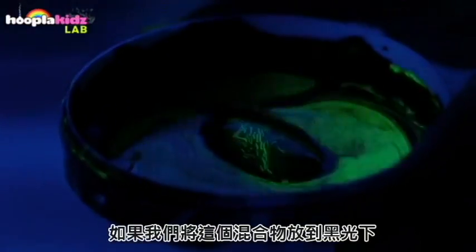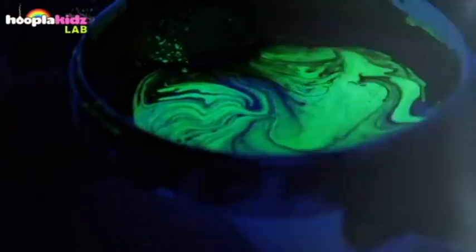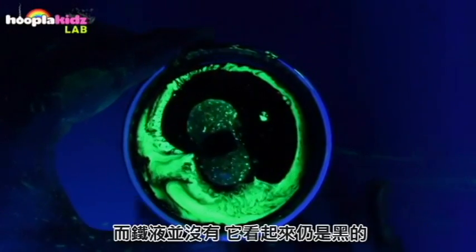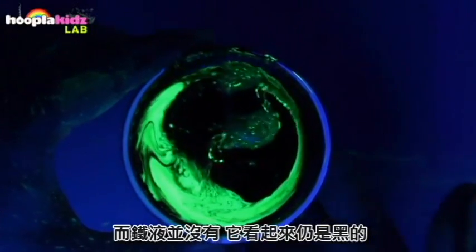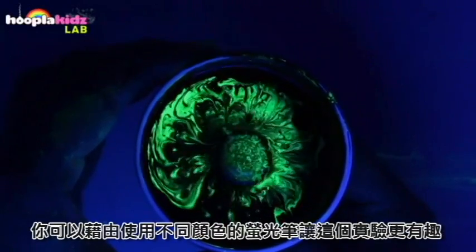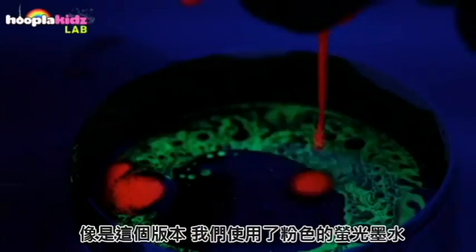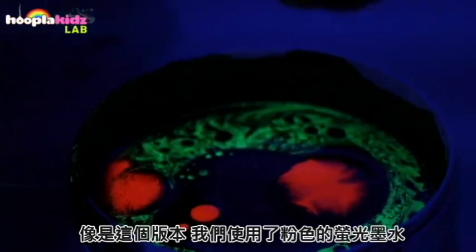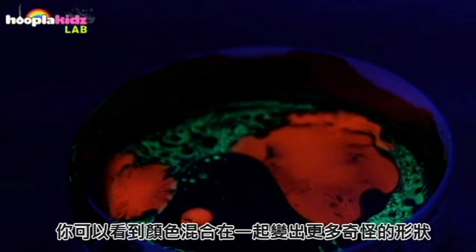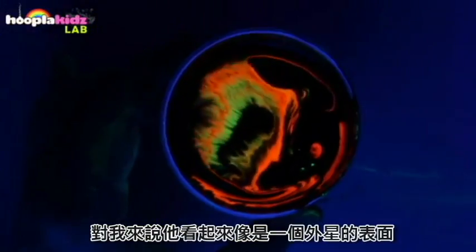Place the magnet underneath the container and you'll see that it pulls the ferro fluid towards it. If we put this mixture under a black light, you'll see that it creates some amazing patterns. It looks particularly cool because the highlighter fluid glows in the dark and the ferro fluid doesn't — it just looks black. You can make this experiment even more interesting by snapping open a different coloured highlighter; for this version we've used a pink highlighter. You can see that the colours mix together and create all sorts of weird shapes.